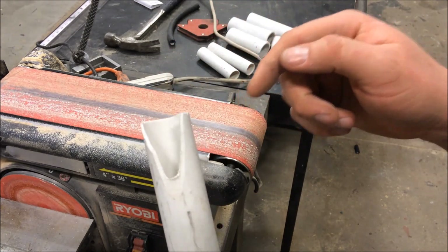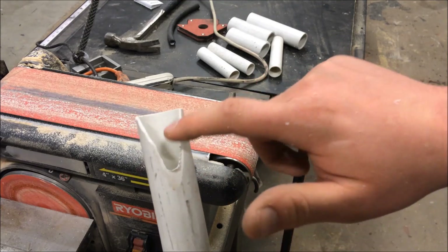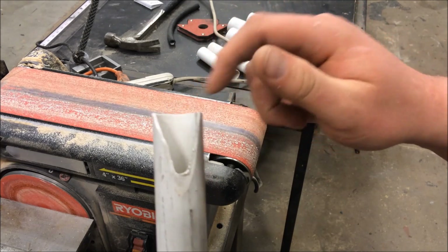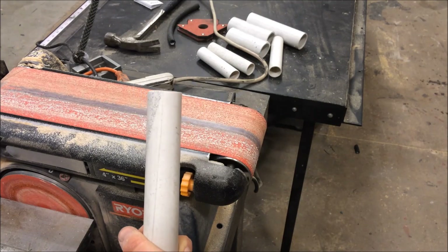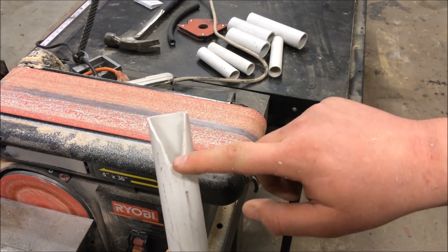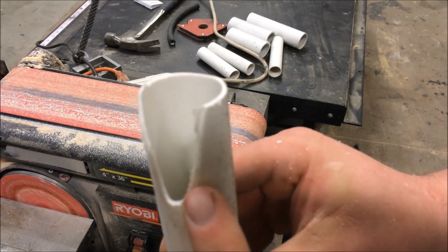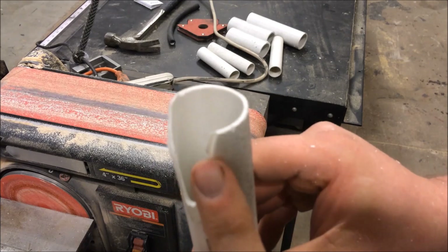Depending on where you're going to put the candles in the scene or what angle they'll be viewed from, you can cut them a little bit different. The way I normally do it is cut a heavy tip on one side. This would be the viewing side of the candle — from the other side it's still going to look a lot like a pipe. Pick the side you want it viewed from the most — that's where you want to do the most sanding and cutting to shape the PVC.